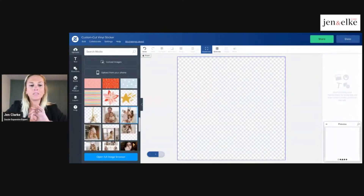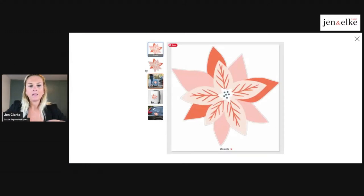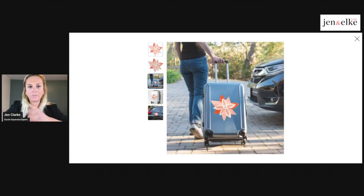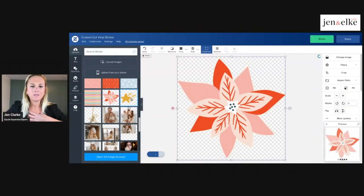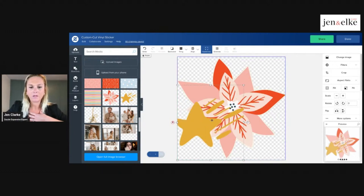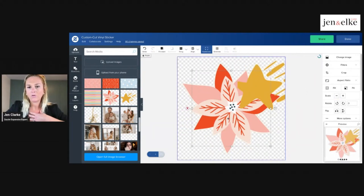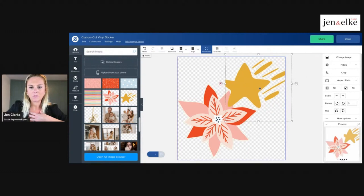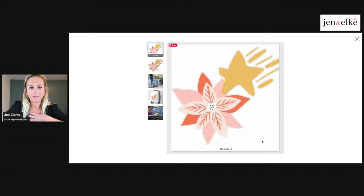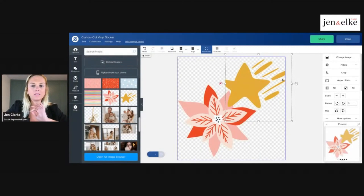If you don't have individual PNG graphics with their own elements, another concept is creating a version using individual elements — think Christmas, Valentine's Day, and seasonal themes. You can have one individual element, and as I said it creates a really cool concept because it cuts out on the edges. You might add extra little elements here. I have these elements overlapping so they'll be attached together, and you can have individual cut lines because it isolates each element, which is really cool.